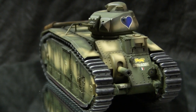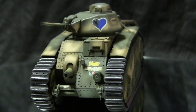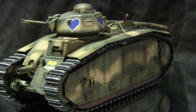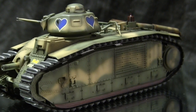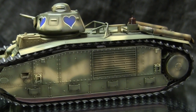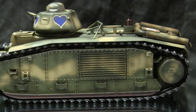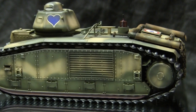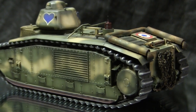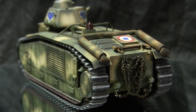Many of the B1 Bises that the Germans used were later recaptured by the Free French forces, who then pressed them back into French service, where these vehicles were also utilized until the end of the war. The B1 Bis design was also rejuvenated once the war ended, and some of the very first post-war French tank designs were based off of B1 Bis components.